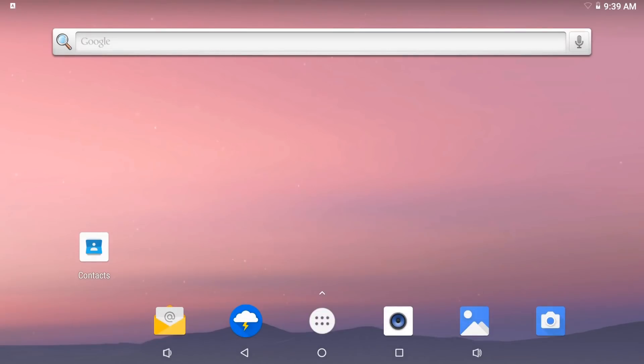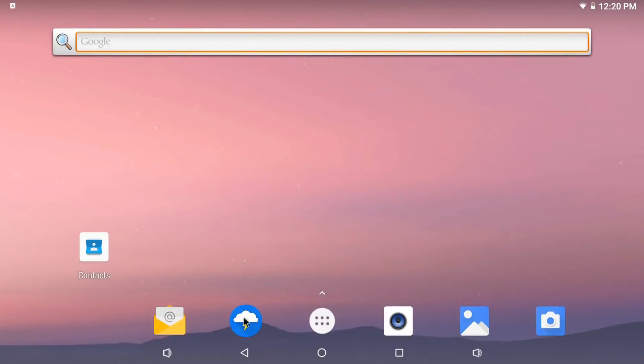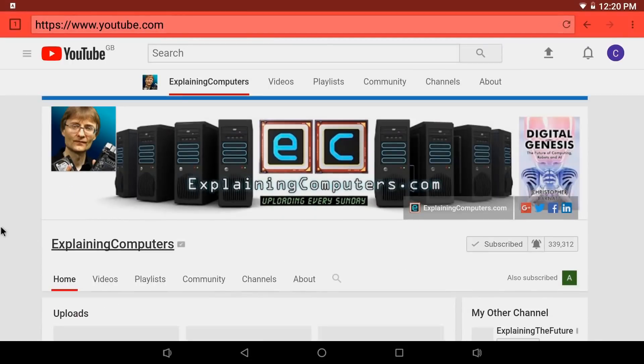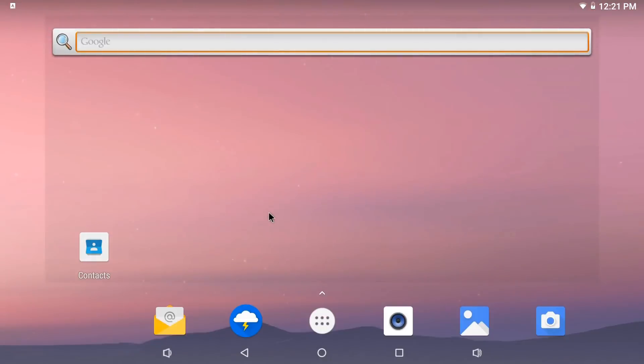That was very fast — we booted into Android, and this is a very responsive Android install. It's got some basic apps pre-installed. It hasn't got the Play Store pre-installed, but I'm sure that could be sorted. It's got a web browser — we can get to the world's favourite website. We can go to YouTube as well. That is Android running on the NanoPi M4.